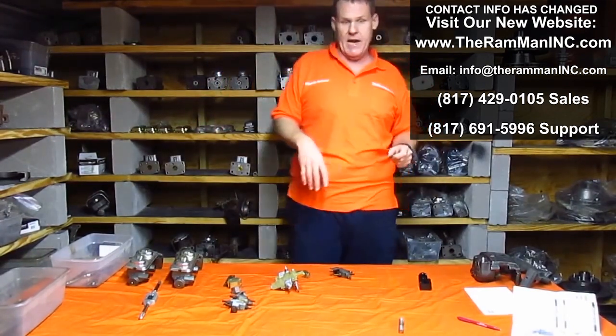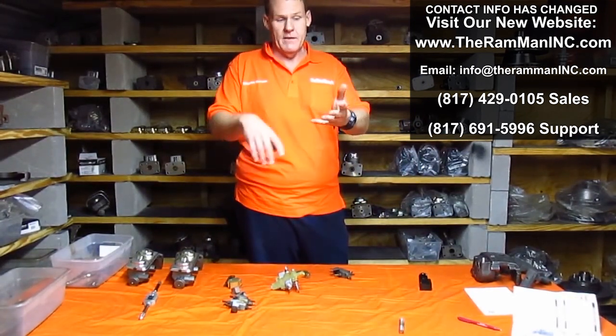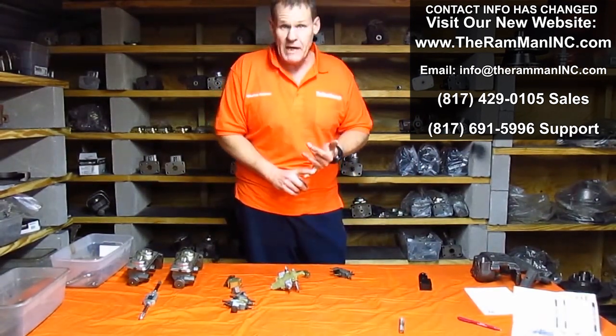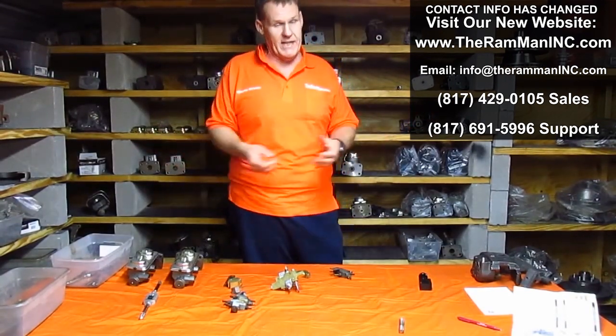Drum brakes, on the other hand, they don't cool. They're extremely efficient, and yet you don't have much control either.